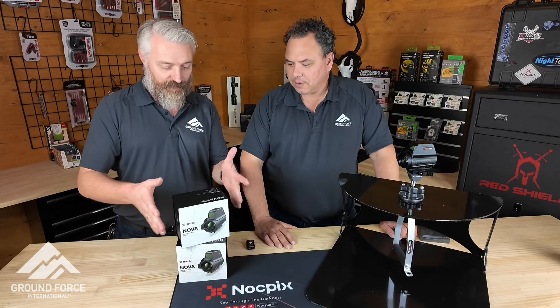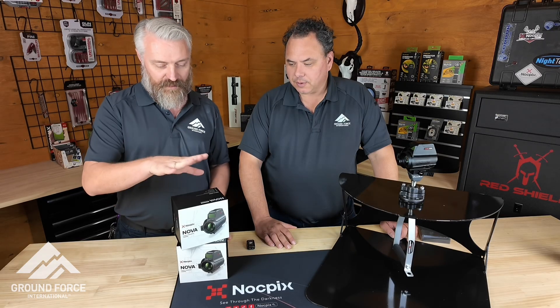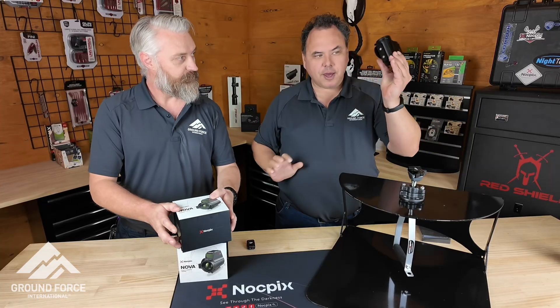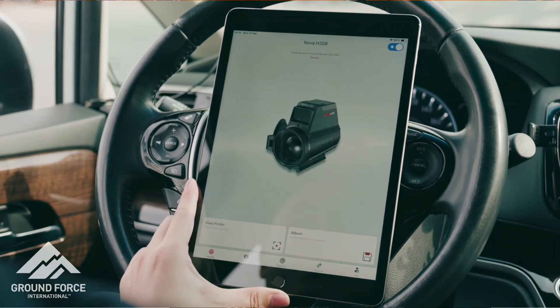So this is our Nova, made by Knockpix. The first Australian-designed, Australian-made vehicle-mounted thermal unit. This unit mounts on your vehicle on a spotlight mount. Take that off there, put it on to the spotlight mount and operate it here, move it around. The video is transmitted to your iPad.